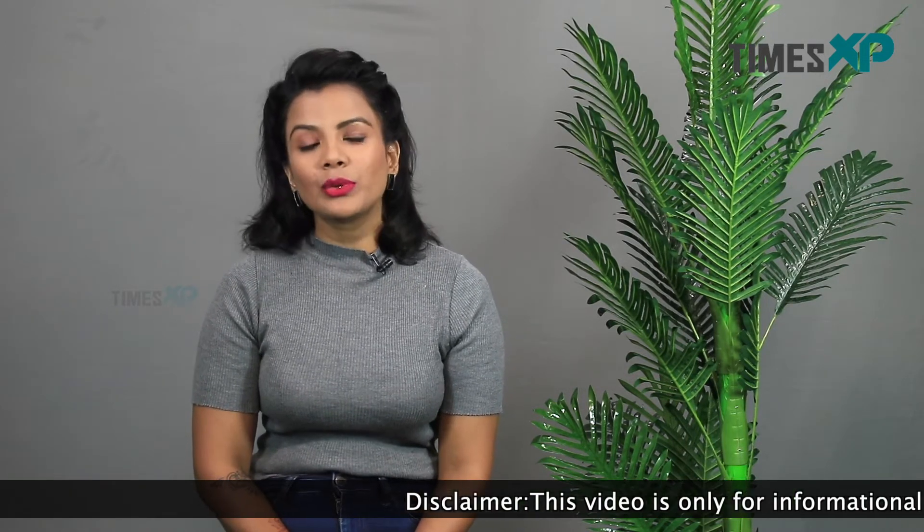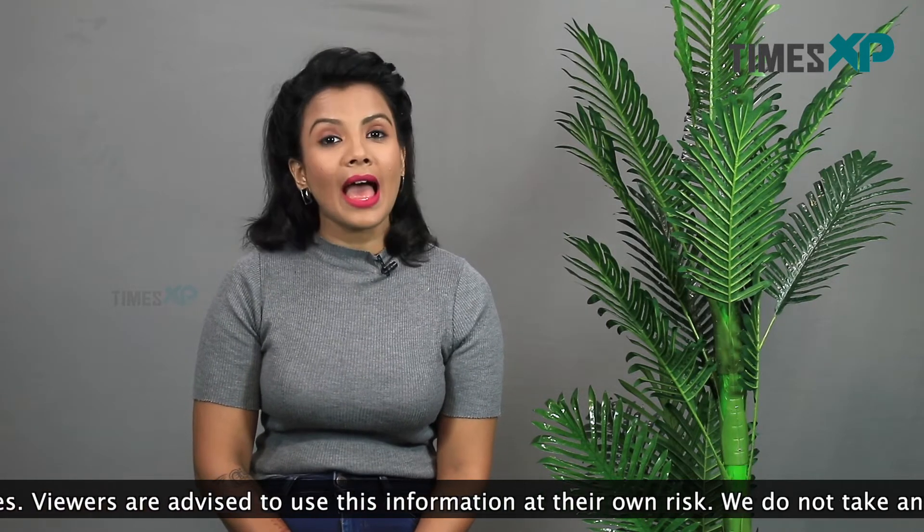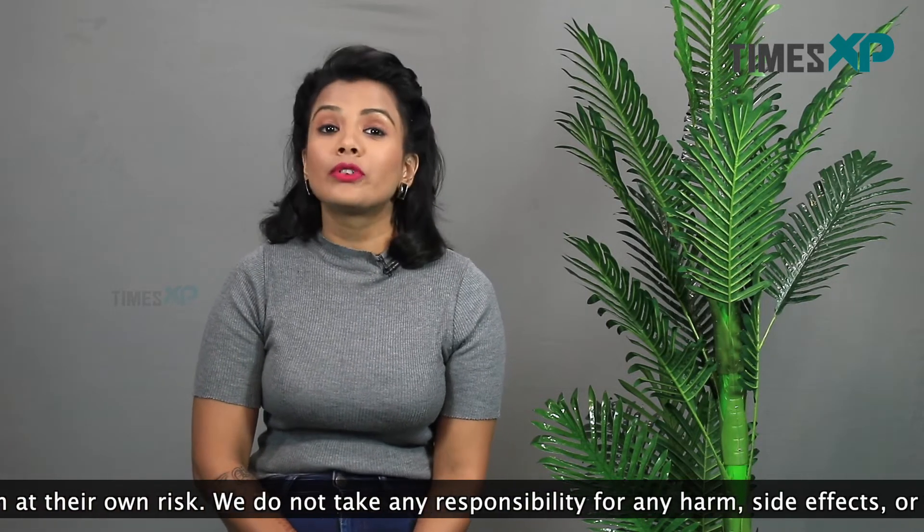Hello everyone, welcome to Times XP. I'm Purnima Pandey and today I will be telling you about a natural home remedy that will help you get even toned skin, smooth skin, and also skin that is free from all kinds of bumps and breakouts.